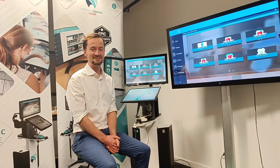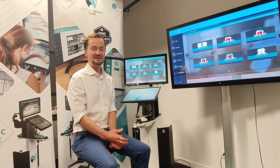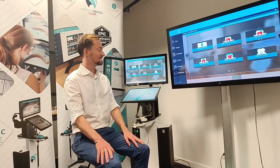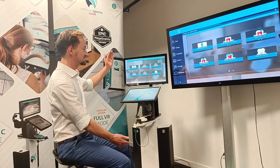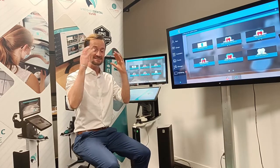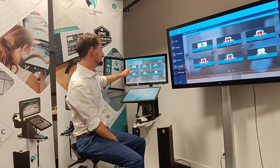Hi, my name is James Markey, Head of Global Ops, here for VertEasy Dental in France and around the world. This is our new VertEasy Dental version 2 simulator with optional VR headsets as well. Let's get straight in.